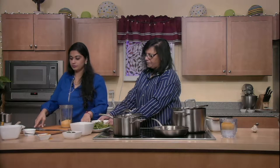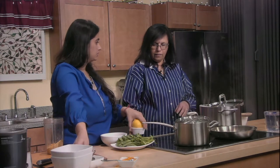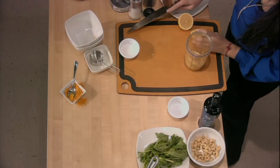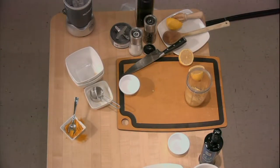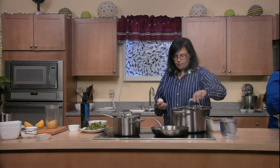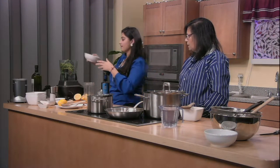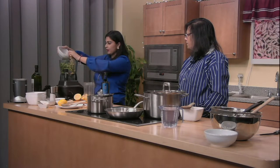For our third dish, we're making a basil cashew pesto. The ingredients are really simple: just basil, cashews, lemon, salt, olive oil, and raw garlic. To our blender, we add our basil, about half a cup of cashews, and about two tablespoons of olive oil. If you don't have a high-power blender, you can soak the cashews for 30 minutes or even overnight to make them tender and easier to blend.